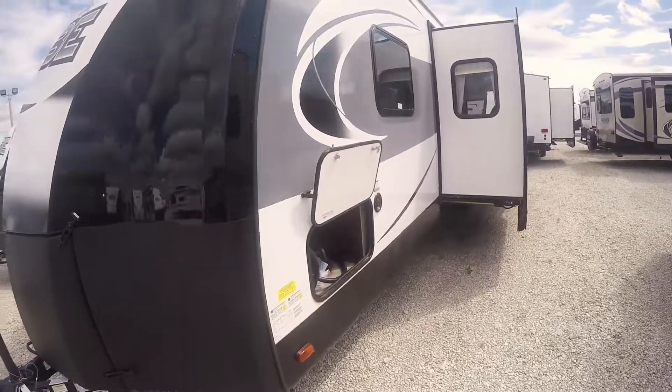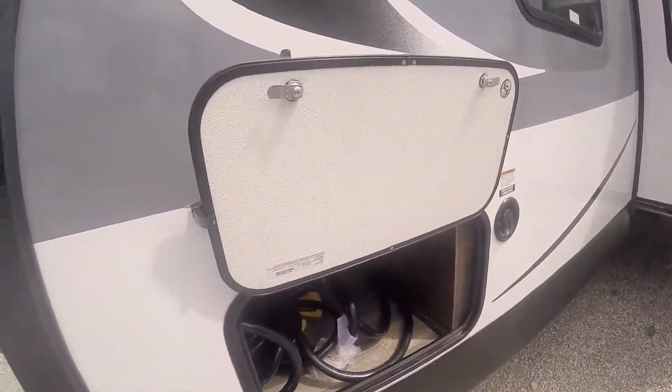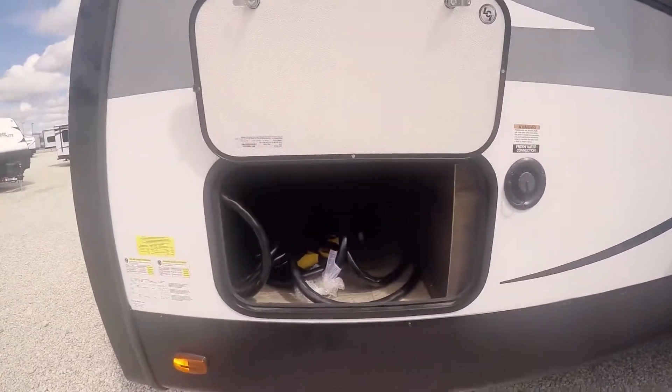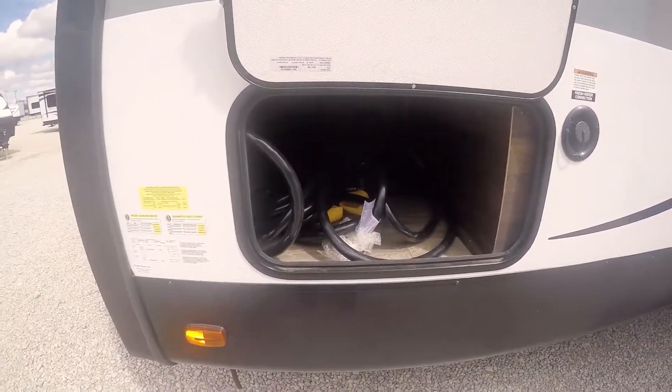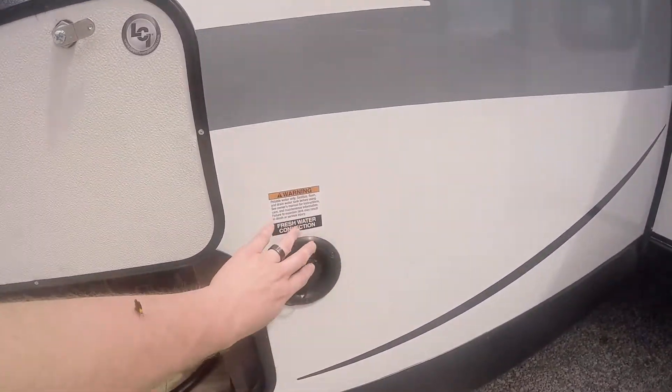Making our way around to the side, you can see the fiberglass construction of these sidewalls. It's got aluminum framing and your pass-through storage here in the front where you can store your power cord and whatever else you may need. Fresh water connection here to fill up your fresh tank.